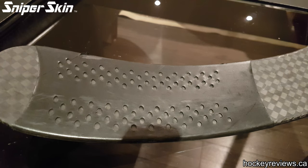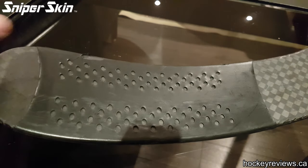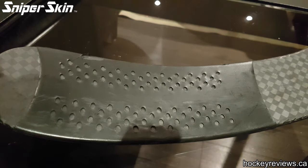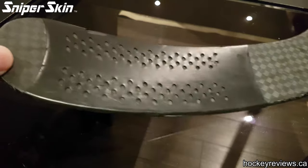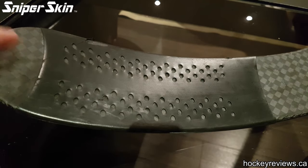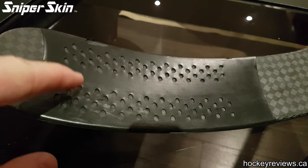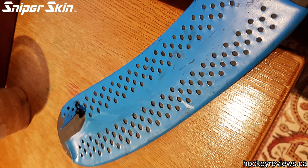Hi, I'm Matt and this is HockeyReviews.ca. This is my SniperSkin Sniper Blade Wrap. Full disclosure: I bought the original blue wrap from SniperSkin and they sent me this Sniper Wrap as well as the top grip for free to do a review on. Since I installed the original wrap incorrectly, I'm already on this one — check out the photos below for the cracks it had because I cut it afterwards and installed it wrong.